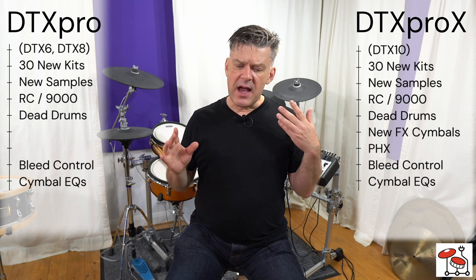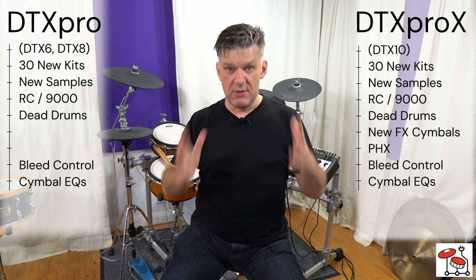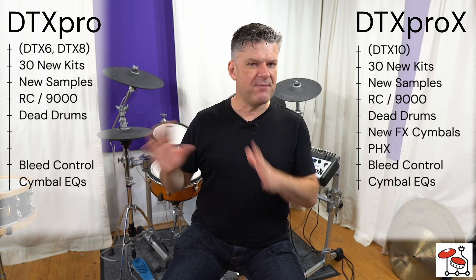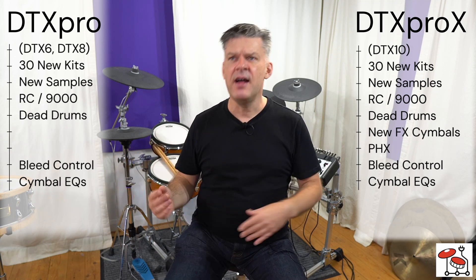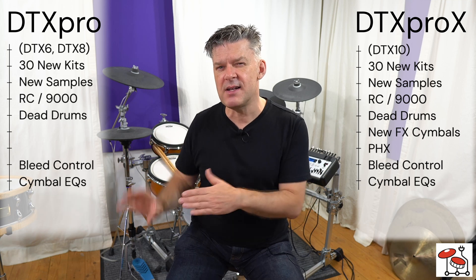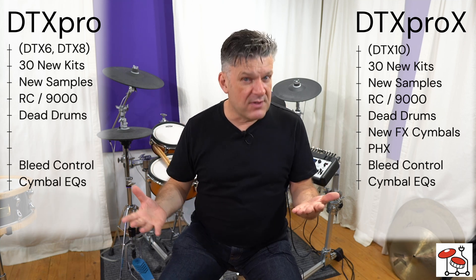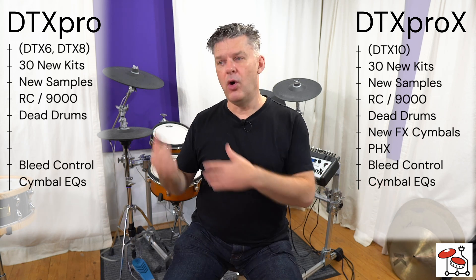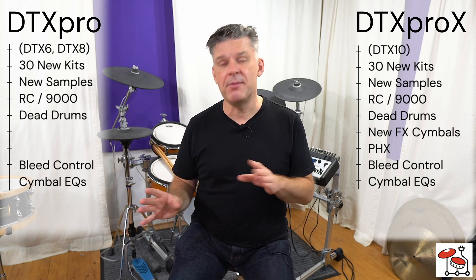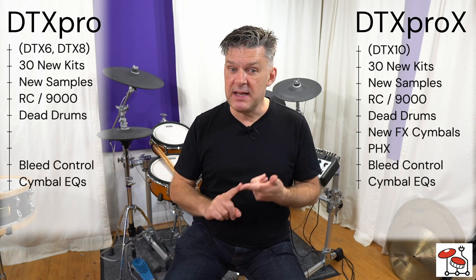We also have cymbal EQs. The original cymbals are all still there, but you have them in different flavors, different EQ shapes. You have the original, you have one with a high-pass filter on it which means it's got less low-end — it's cleaner, more like a lot of other drum modules. Then you've got versions which are slightly trashier, slightly brighter. So if you're using a particular cymbal sound and it's not quite cutting it, you can choose a different EQ curve just for that one cymbal. And as with everything on the DTX Pro and Pro X, you have full access to everything EQ-wise.